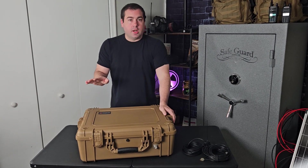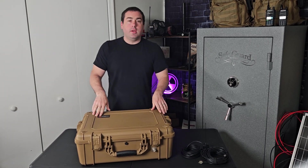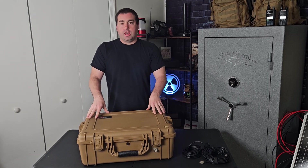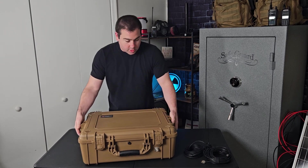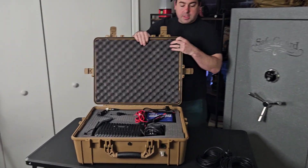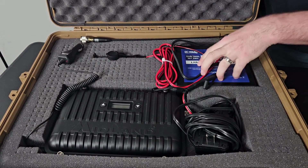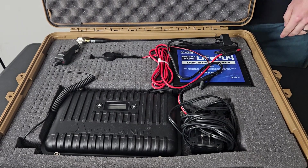This is just in a waterproof Pelican-type case — it's called Condition One. I'm going to leave a link to every single thing you need to make this in the description. Inside it has a Midland MXR10 repeater, a battery, and some connections running to the outside that we'll get into in a minute.